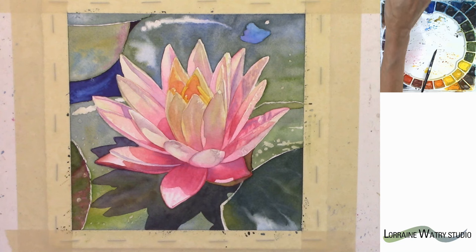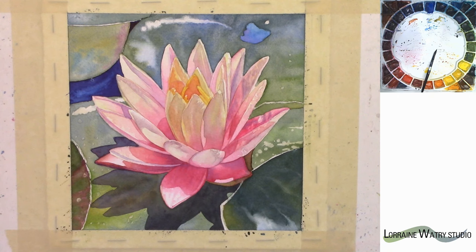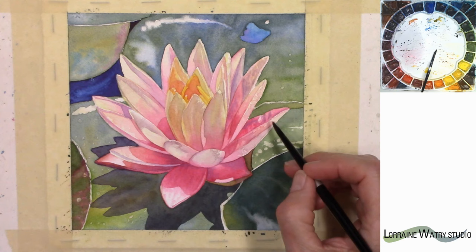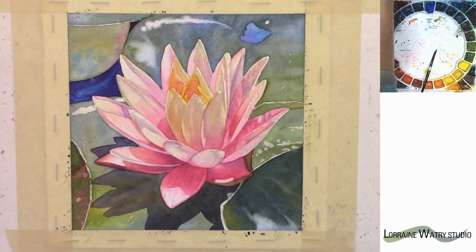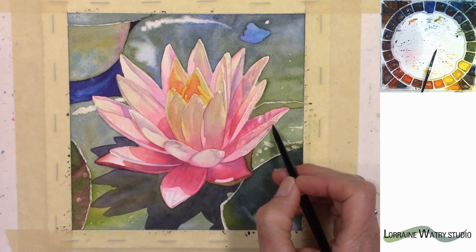Some of these petals do tend to blur together a little bit because they're close in value. I'm going to add a little color behind that petal and bring that up just a little bit so that it will maybe make those separate a little more. I'm softening the edges and then on this area back here I want to add a little color too — just a touch.